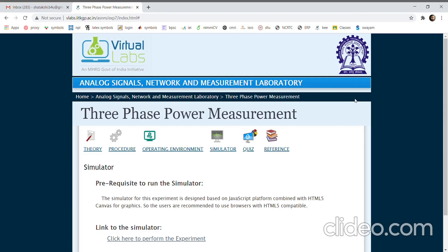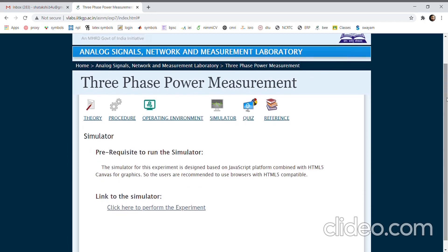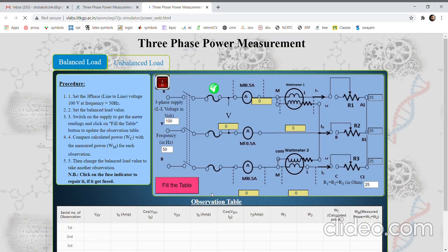In this experiment we are going to learn how to measure three-phase power in a three-phase circuit. There are different methods; in this experiment we are going to see the two wattmeter method, which can be used for balanced as well as unbalanced loading. Students can go through the theory and procedure given on this link. Let us go to the simulator part to see how to perform the experiment in this virtual lab.